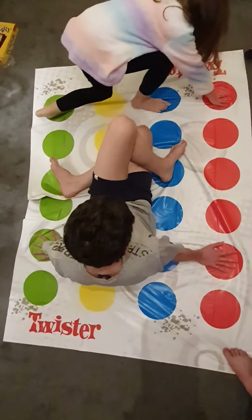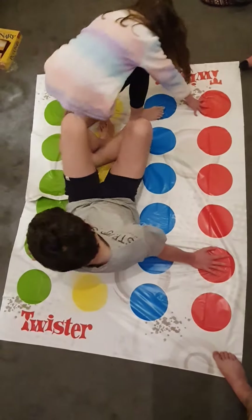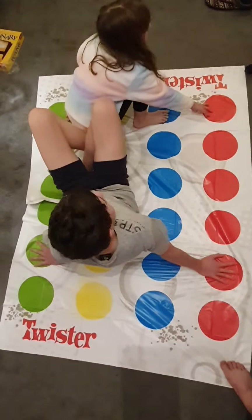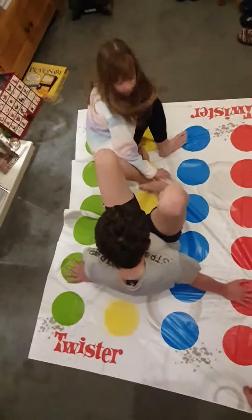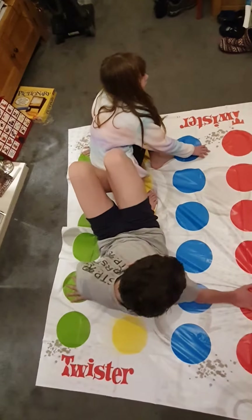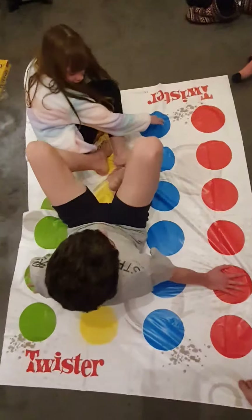Right foot yellow. Left foot yellow. Hold on, he's stuck on his spots. Colt, get your own! You've got to get over to the spot that he left out then, so you're going to have to put your foot over. What's happening? Put your foot under.